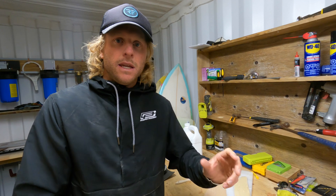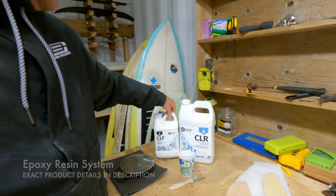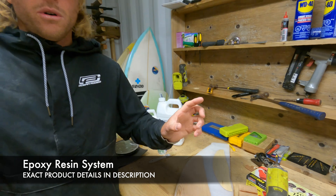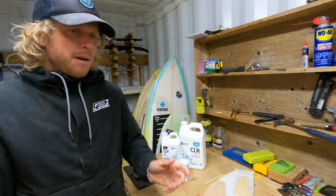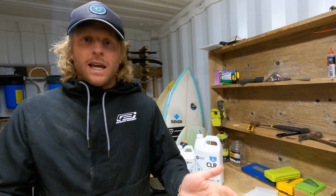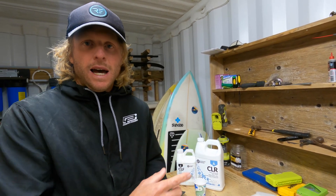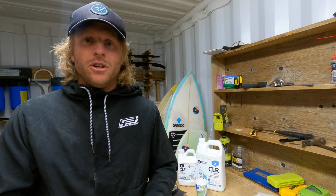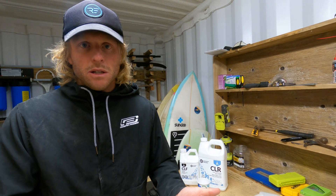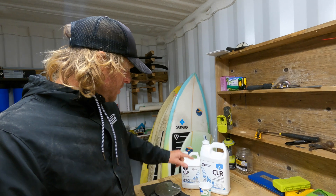I'll quickly talk about the product we're using. I'm using Entropy Resins — this is the epoxy resin system we've used for all of the foils and surfboards that we make. It's said to be a bioresin and it's really easy to work with. We're not sponsored by them, we pay for this resin, but I really think it's worth it. That said, you could find cheaper resins — an epoxy system is what I suggest — but if you can buy this one, I really recommend it.